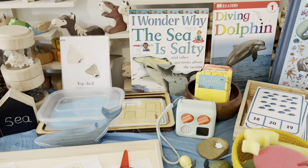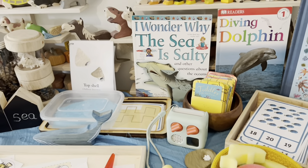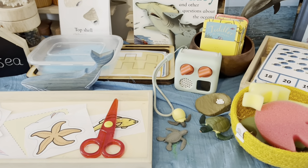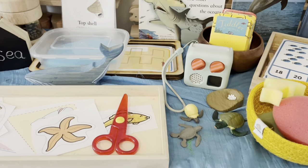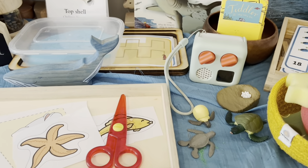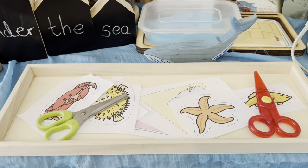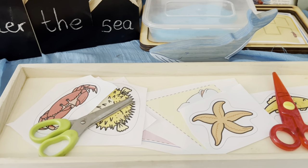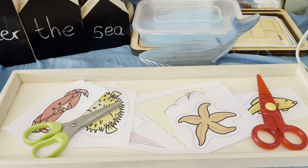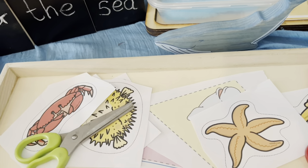Over here we have our Yota player and our cards. Tiddler is the only one we have with the matching book. We've got a turtle life cycle — we did that in springtime but I brought it back out because it's Under the Sea. We've also got some new cutting activities, just pictures from Twinkle, which I think were made for lollipop sticks but I thought they were quite good for cutting practice.